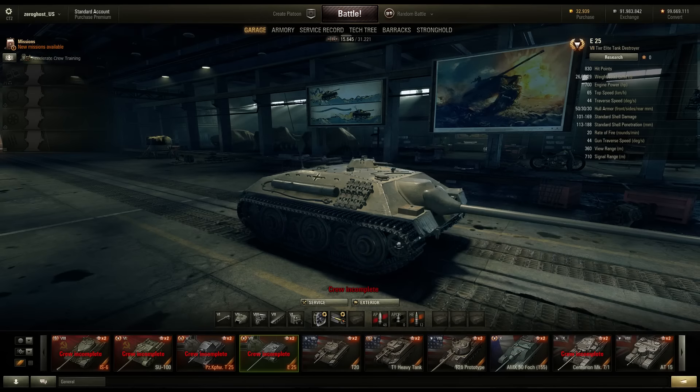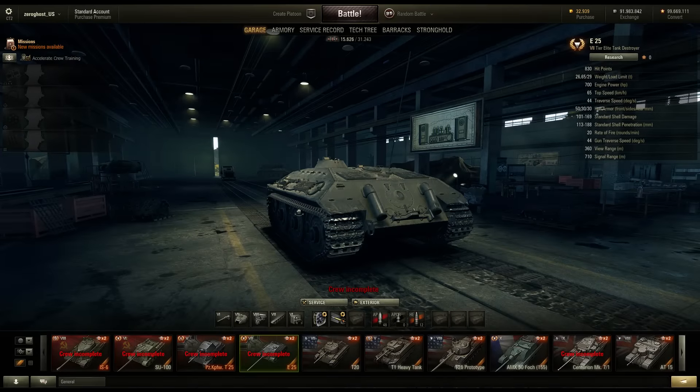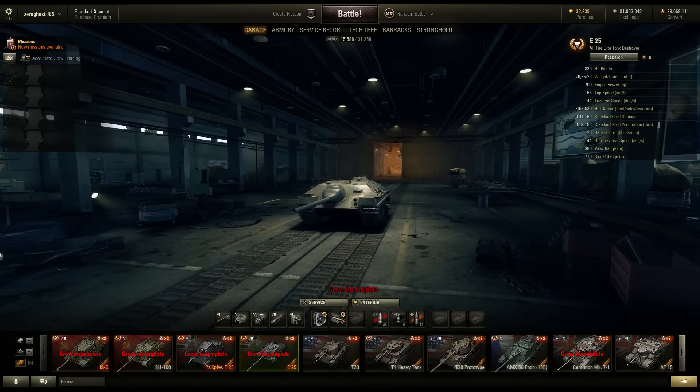Moving on - the E25. This little bugger has been HD-ified as well. We're not gonna look at the armor profile of this thing. I mean, let's be honest - armor profile? Really? No.